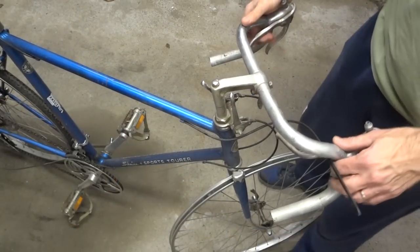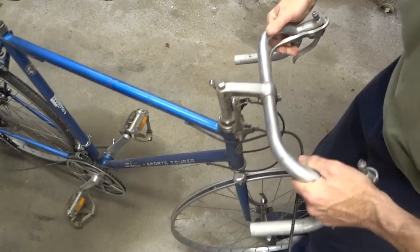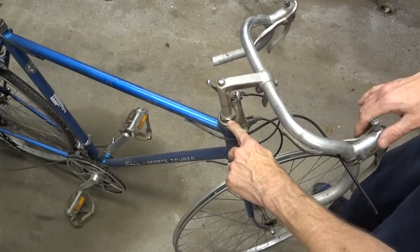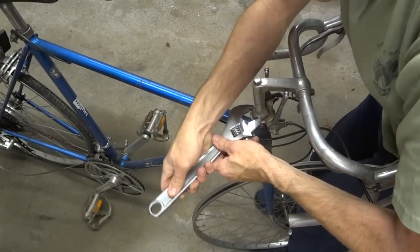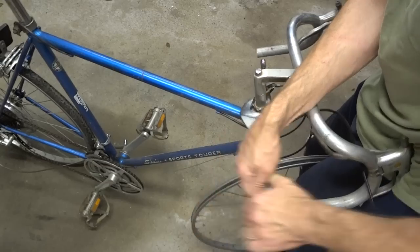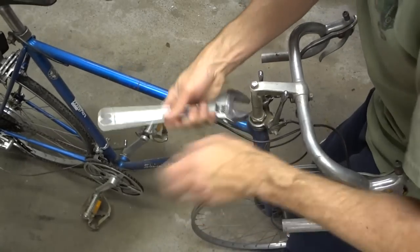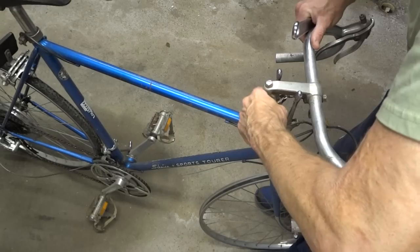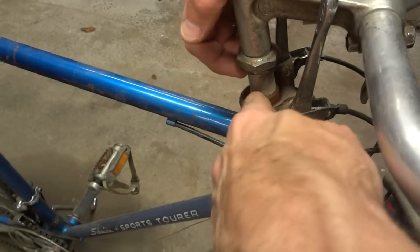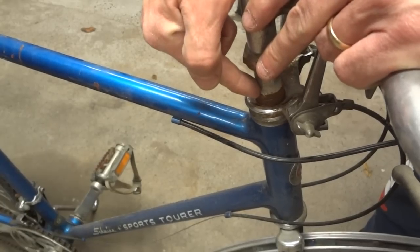Now often just freeing that wedge down there is enough to go ahead and free the stem, but not in this case. So the next step is I'm going to go ahead and remove this little lock nut here. Loosening this lock nut should not free the stem, but what it does is it gives us access to where the stem goes down into the steerer tube.